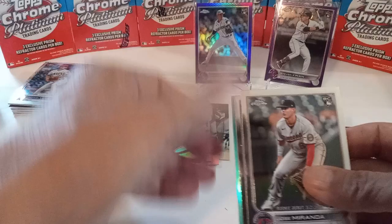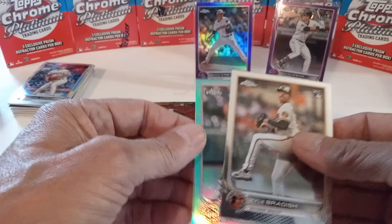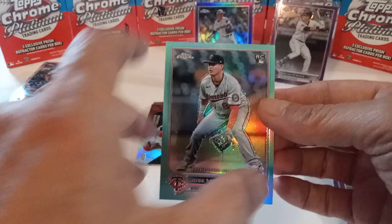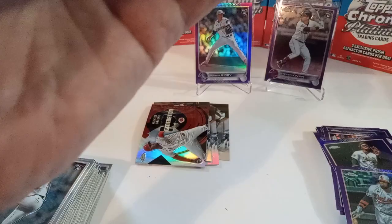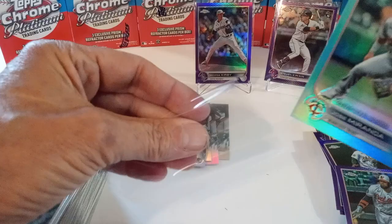Chirinos on the purple, Miranda rookie — looks like a pitcher... no, Jose Miranda. And it looks like the Aqua, numbered to 250. Miranda number to 250 — not bad. I don't think he's been doing much this season, though.